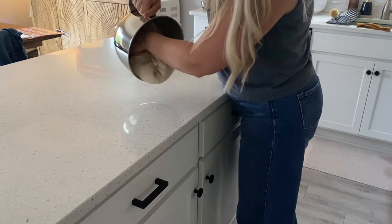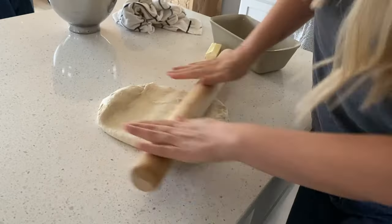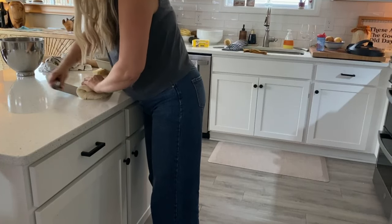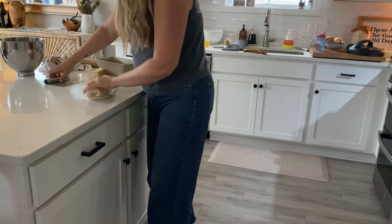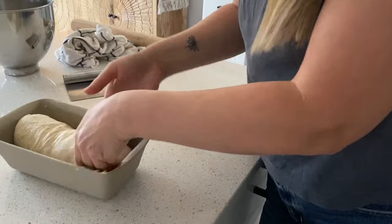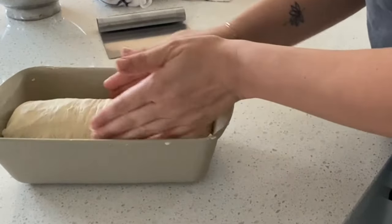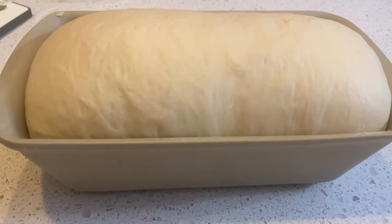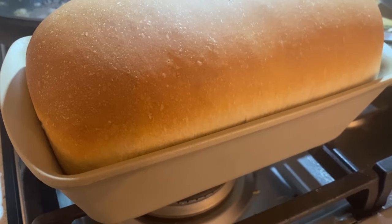About eight hours later the dough had proofed and was ready to go. I rolled it out into a rectangle shape, then rolled it up into a cylindrical shape and put it in a buttered bread pan. This then needs to proof again until doubled. I think this is where I've gone wrong with all my sandwich bread before — I never let it truly double. About two hours later it had doubled and was actually over the top of the pan. Look at that beautiful bread after baking — it was delicious.